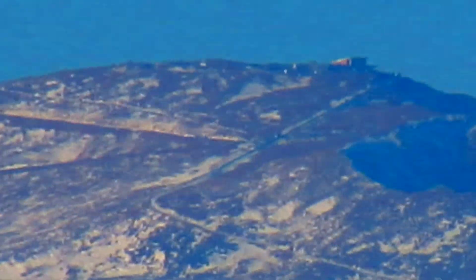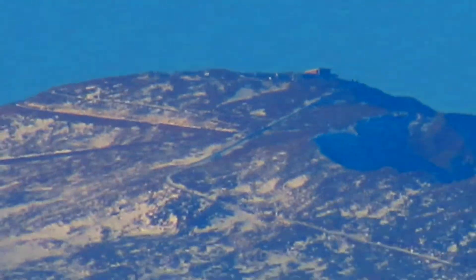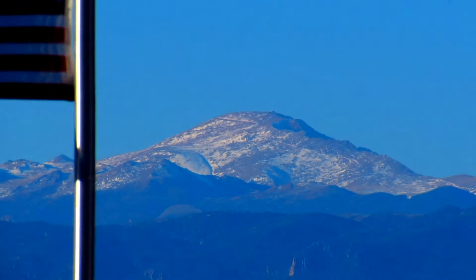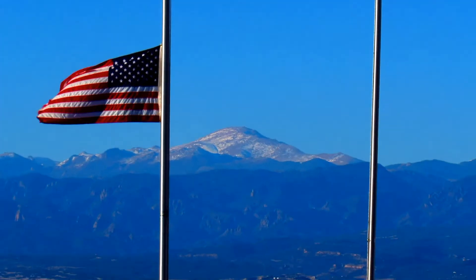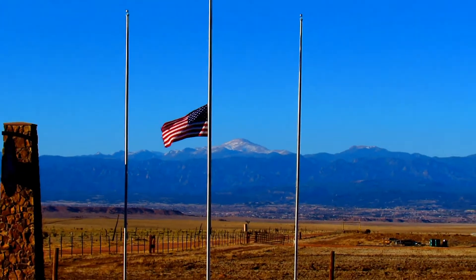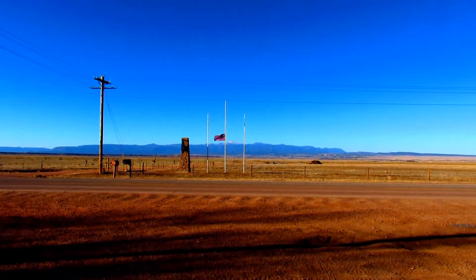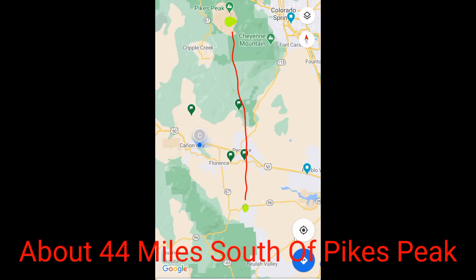During this clip, I will demonstrate the video quality and the zoom range on the camera. So this is Pikes Peak. The view is from Highway 97 in Southern Colorado. I'm going to insert a screenshot from my phone with a map view so that you can actually see the distance.